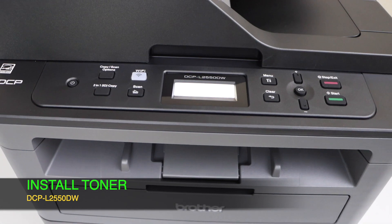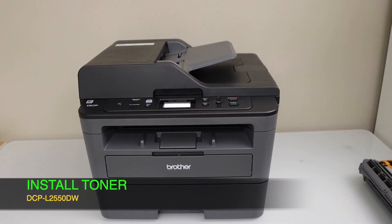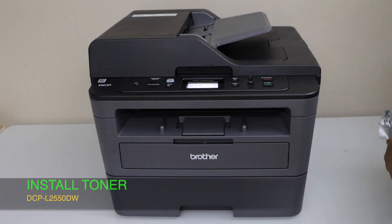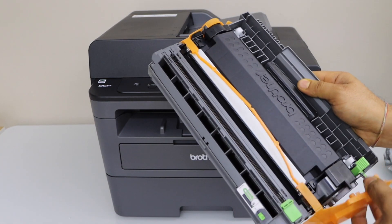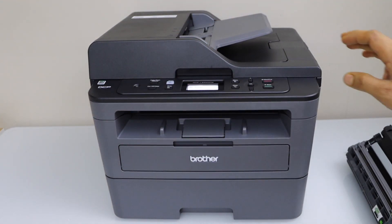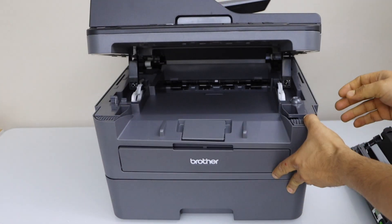The next step is to install the ink toner. Take the toner out of the plastic packaging and also remove the orange seal. Lift this section up and open the front door.